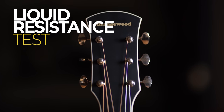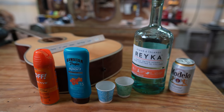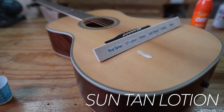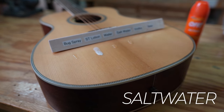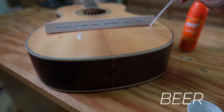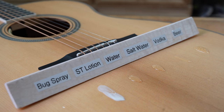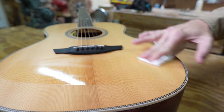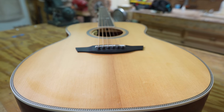Now the liquid resistance test, simulating fluids a guitar's finish might encounter outdoors. We applied bug spray, suntan lotion, fresh water, salt water, vodka, and beer, then let it sit overnight. The next morning we removed everything by wiping it down with xylene, which removes sugars and residue. The finish was pretty bulletproof — the only issue was a slight bit of hazing where the bug spray was, almost impossible to see on camera. It held up really well.